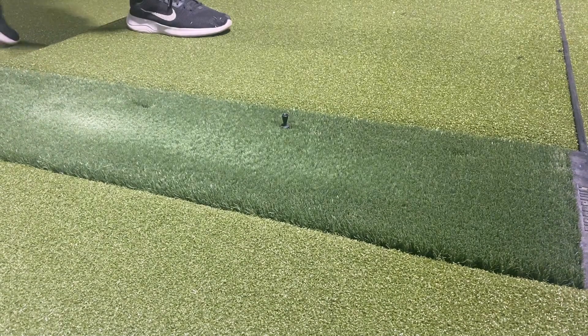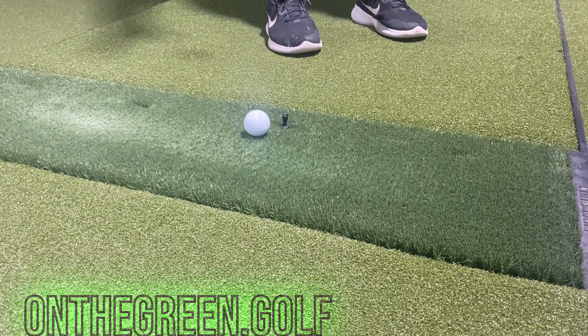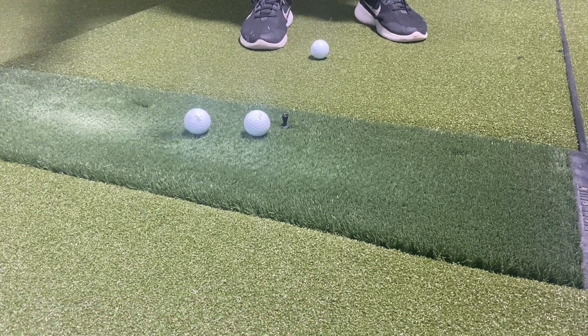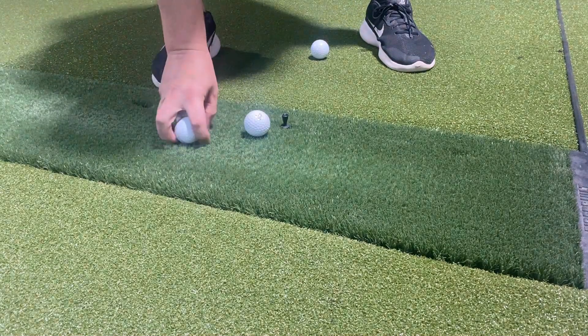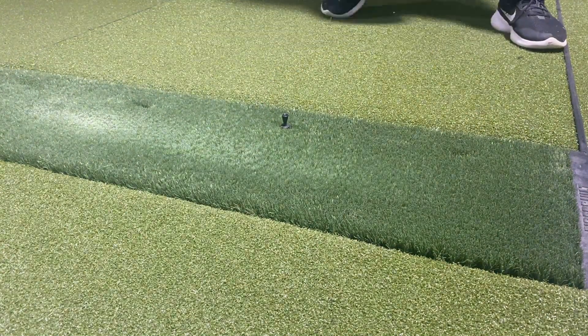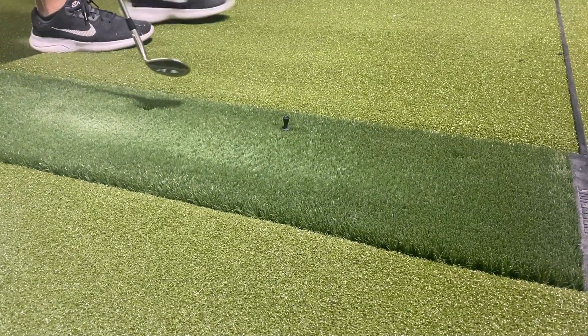The main focus of this four-year review is to show you the durability. We've played thousands of rounds on this hitting mat, and this is exactly what it looks like and plays like today. I'll hit a few shots and a few putts to show you how it holds up after four years of very regular use.